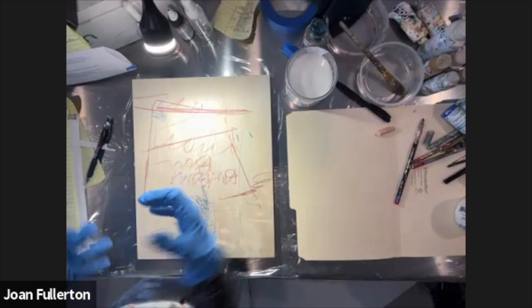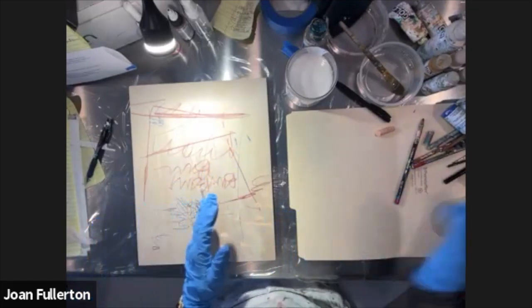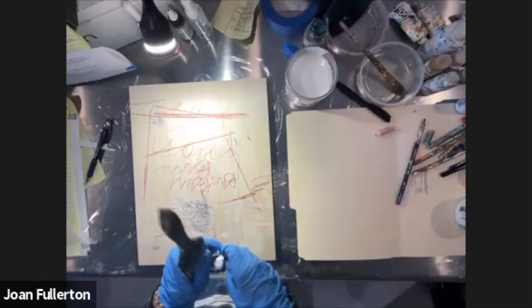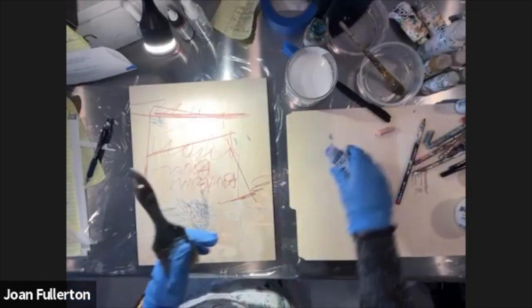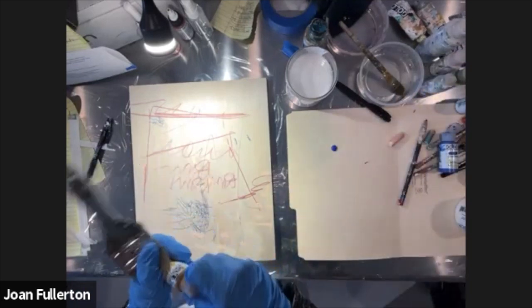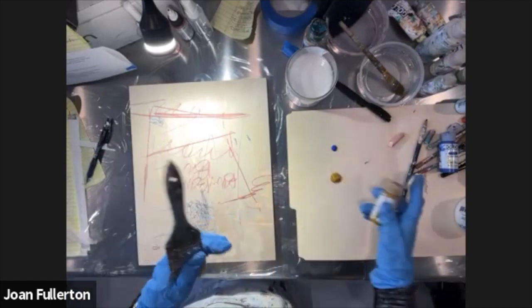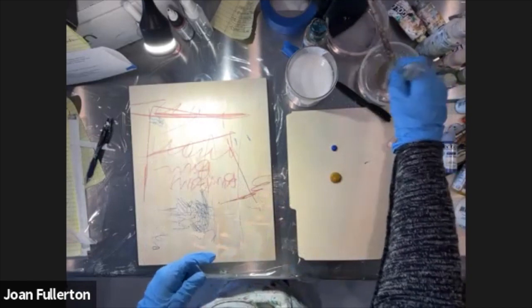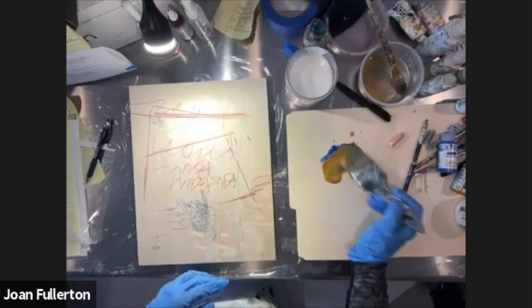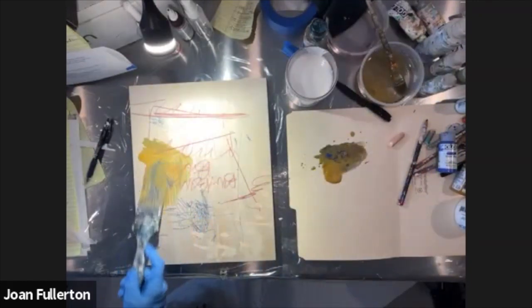Now we have line, some energy, something going on that I can paint over. I want to show you what it's like when you paint on raw board with fluid acrylics—these are a little less viscous, so they flow more on the surface. With a big brush we'll just slurp them on there.